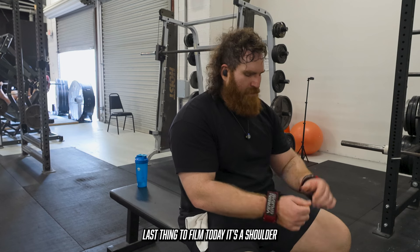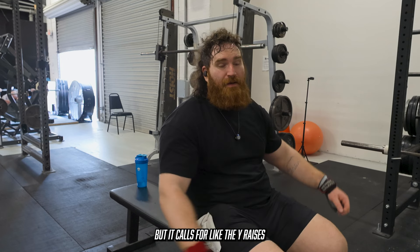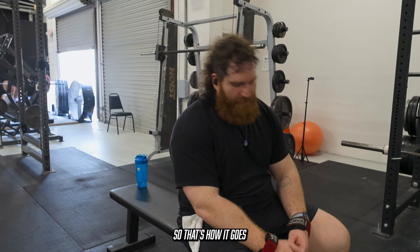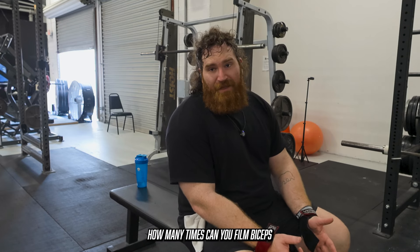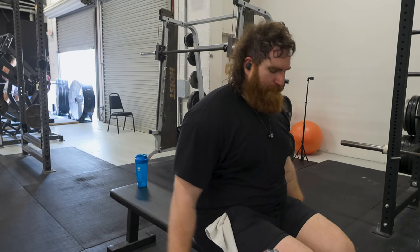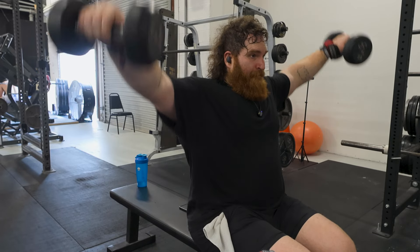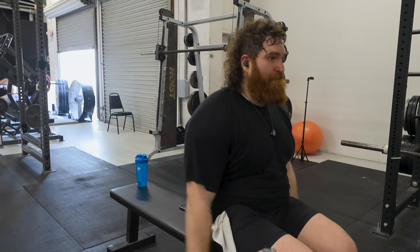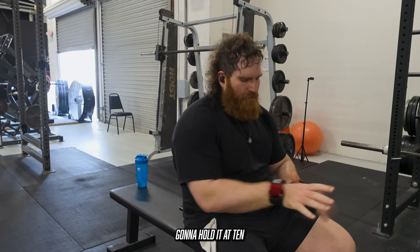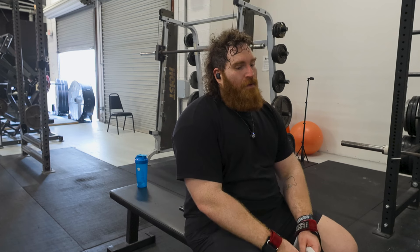Last thing to film today: some shoulder lateral raises. We've got the 20s. Going off program again — it calls for cable lateral raises, specifically Y raises, but we don't really have a cable stack capable of doing that. So we're just going to go with the good old dumbbells. Sometimes you've got to substitute stuff. After that I'm going to do some bicep and tricep work, but how many times can you film biceps? We'll go 10 to 12, hold it at 10, and move forward from there — trying to max this out at 20.